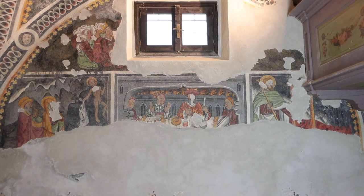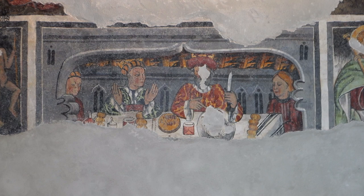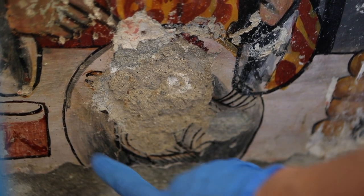Especially at the center, below the small window, there is a laid table where a richly dressed figure presides, with servants and other diners to his right and left, and at the center of the table some fowl that he is about to eat — probably chickens. We can note the presence of a rooster: we can see the crest, the beak, and the lower part of the body of the rooster.